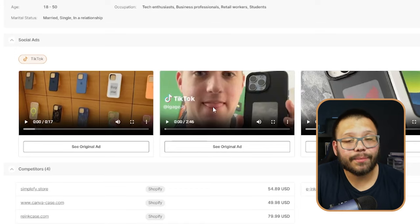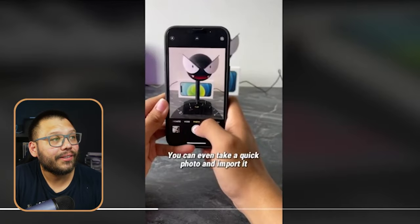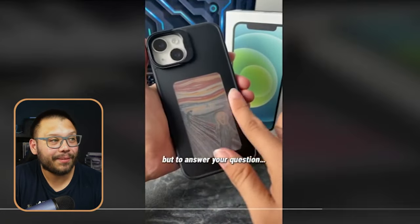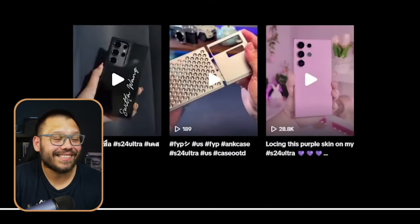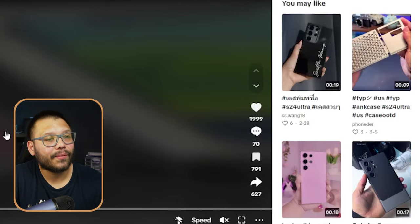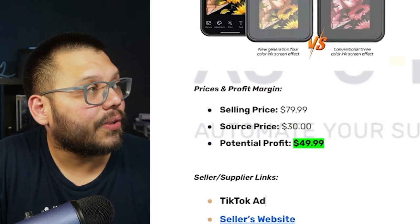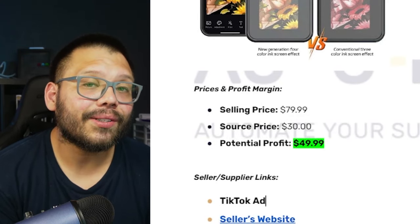If you're signed up to AutoDS — you can sign up right now for just $1 for the next two weeks — in the handpicked product section you get access to social ads that are currently running for the particular product you're looking at. Checking out one TikTok ad: 'Does the e-ink case use batteries? It's the world's first phone case that lets you customize the look anytime you want.' It scans the image on your phone and transfers it to the back. The ad has 2,000 likes, 70 comments, 791 saves, and it displays the product's features extremely well. It's running for $79.99, we can source it for about $30, giving us a potential profit of $49.99.